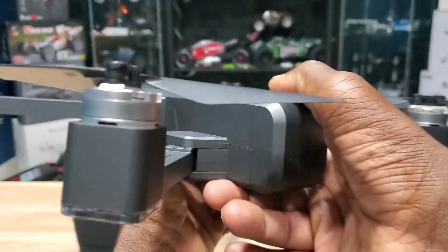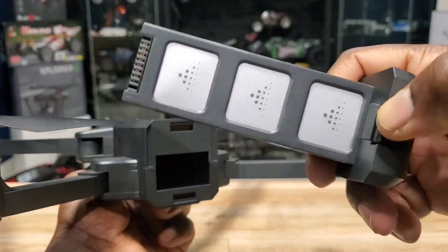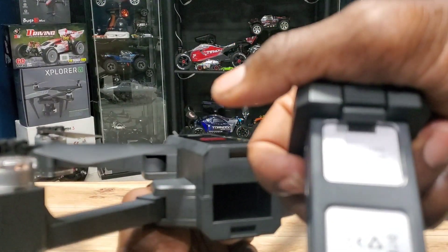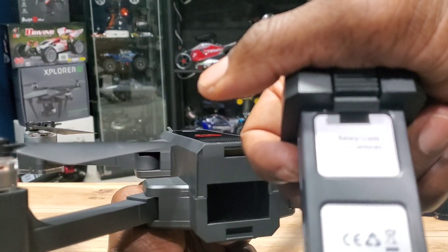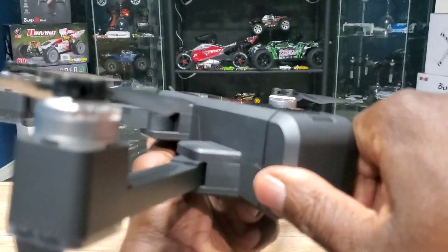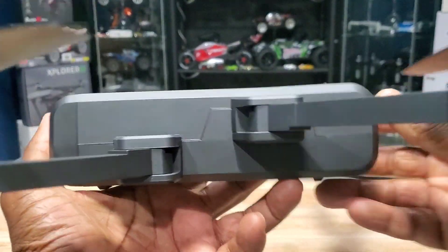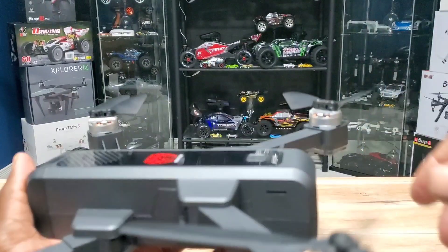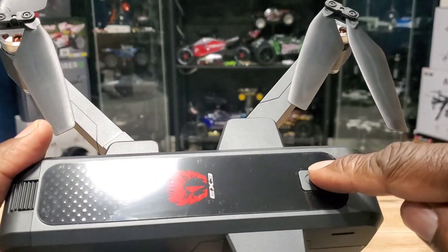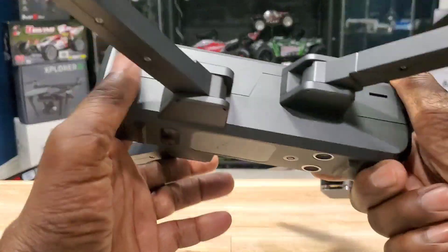In the back you've got your battery bay with a huge battery — 7.6 volts, 3400mAh LiPo. It slides in like this and you're good. On the side here you've got your micro SD card slot, and that's a power button up top. You've got the eShin branding right there.